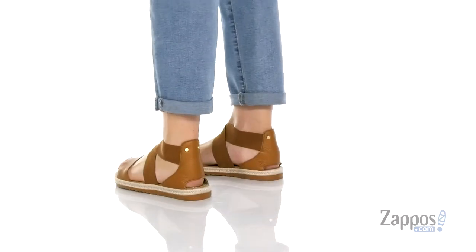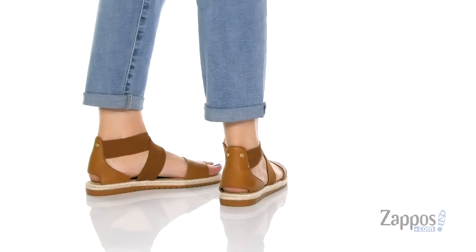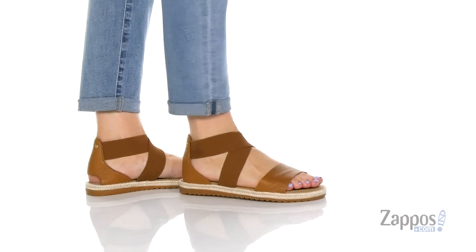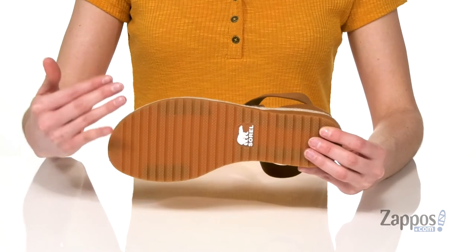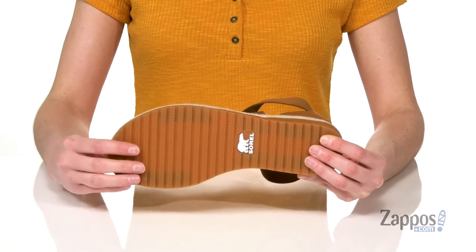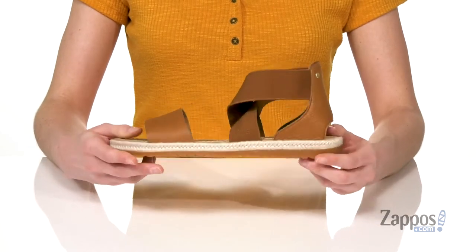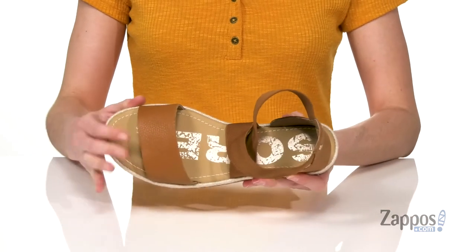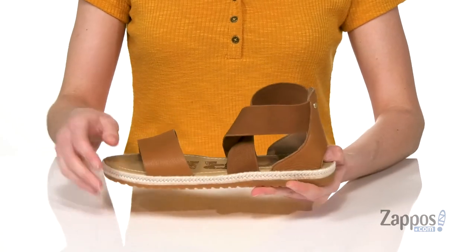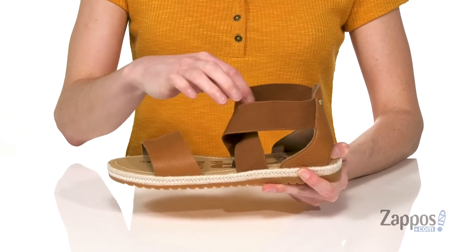These sandals are trendy with that jute wrapping through the midsole. But unlike a lot of trendy sandals, these shoes are actually gonna last a long time. They've got a molded rubber outsole with tons of texture and grooves for grip. Inside they've got a leather lining and a leather padded footbed, plus a leather upper on the top strap. These two straps have a lot of stretch to them,